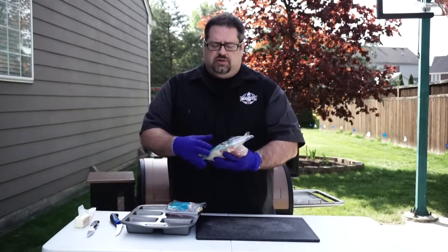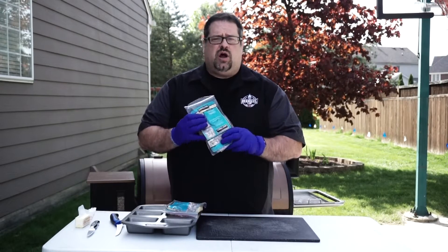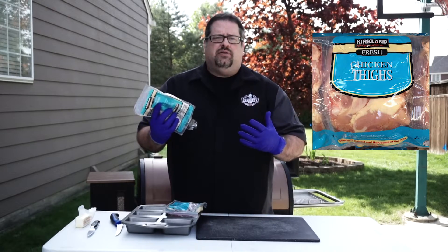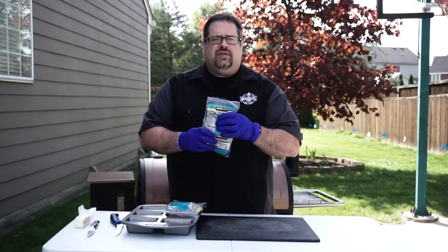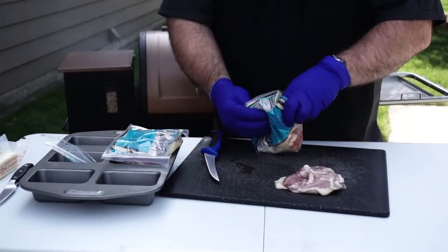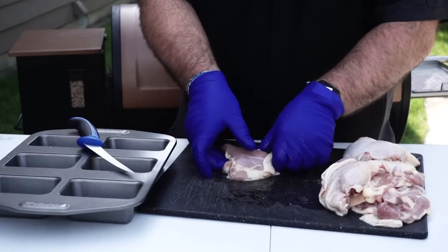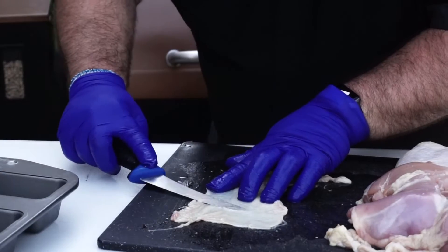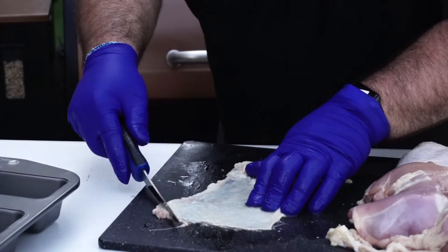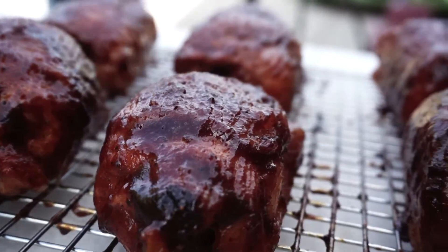Today we're going to use bone-in, skin-on chicken thighs that we picked up at our local Costco — these are Kirkland fresh chicken thighs. You can find these for about a buck a pound or so, and this is a great thing to practice your comp recipe on. All we're going to do is take these chicken thighs out of the package, separate the skin from the thigh, and then use our knife to get that layer of fat off of the chicken thigh skin so the skin can get that much more crispy and be bite-through like those judges are really looking for.